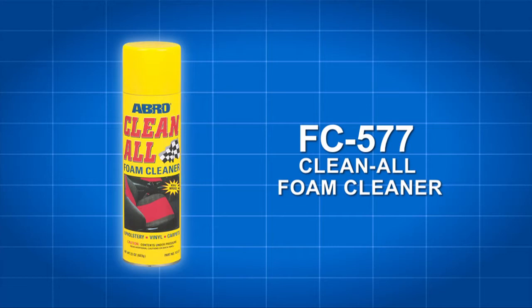Abro FC-577 Clean All Foam Cleaner uses powerful foaming action to remove soils and stains from any washable or painted surface.